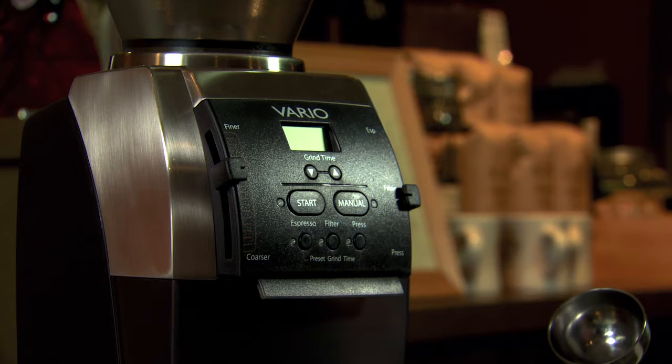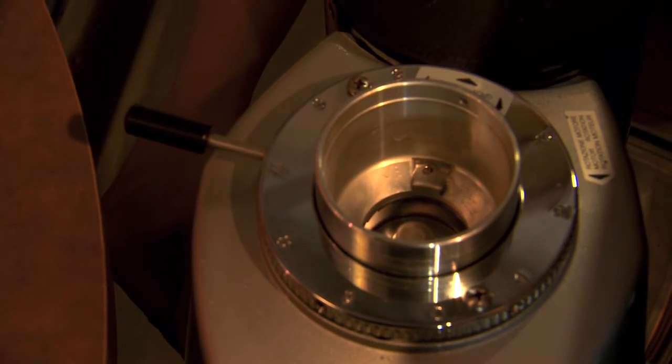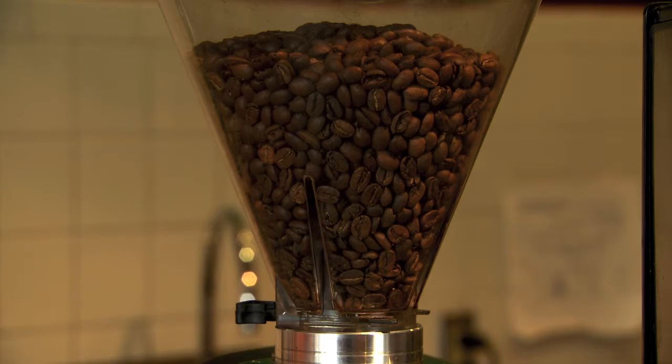Investing in a high quality coffee grinder will have a huge impact in the way your coffee tastes. A quality coffee grinder will have slow-moving burrs that are sharp. These burrs cut the coffee beans into equal-sized grounds.